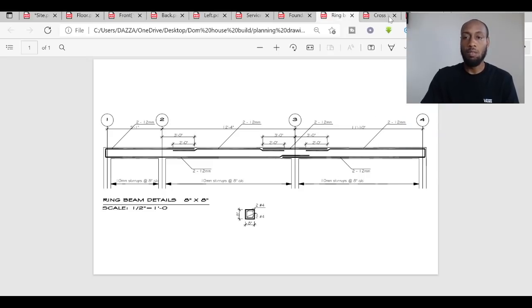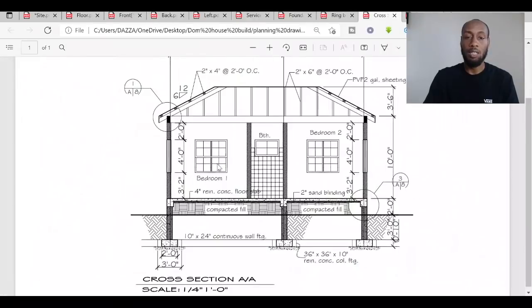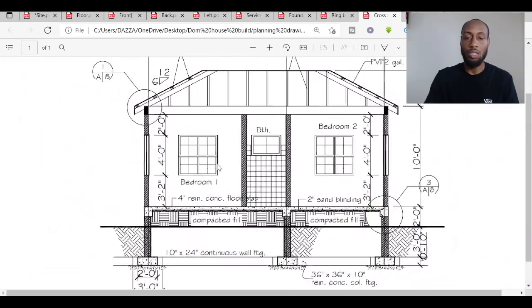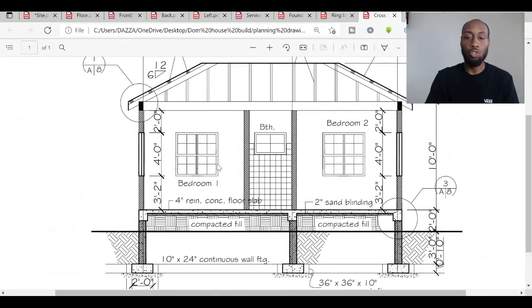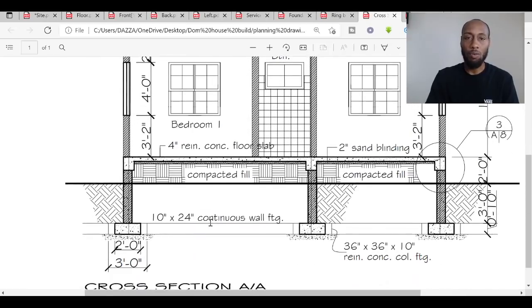This is a very simple build with very simple steelwork. Some houses here — particularly two- or three-story buildings on more sloped ground — require a lot more engineering due to minor earthquakes, so much more steel and concrete is used. But for this build it's all very straightforward.